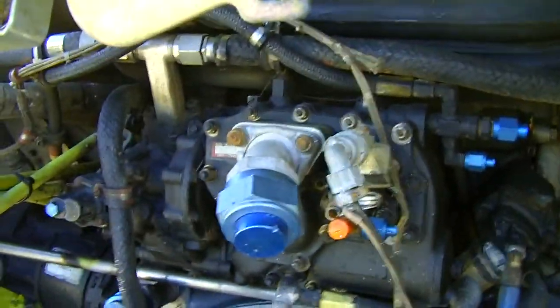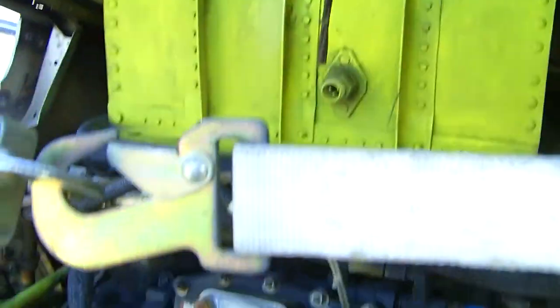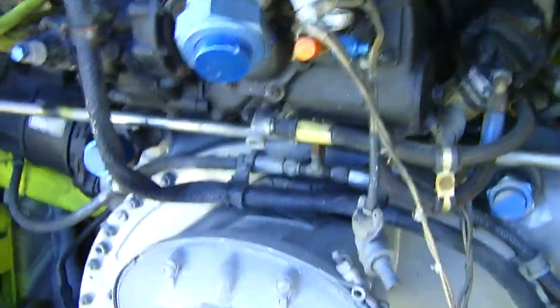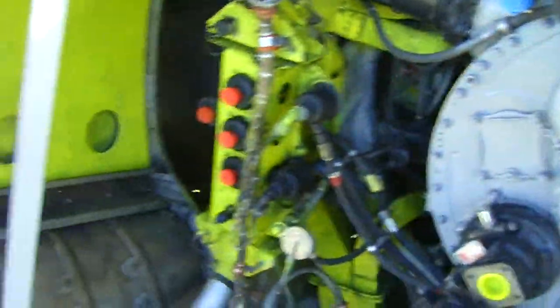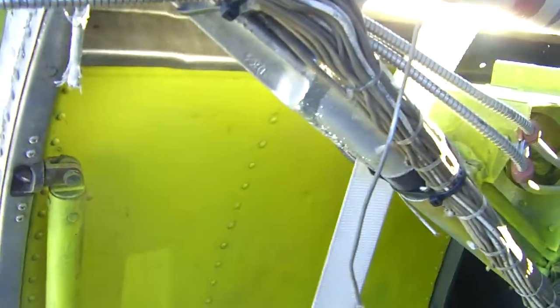There's the carburetor right there, right in front of me. Huge carburetor. That's the intake. Very nicely detailed.